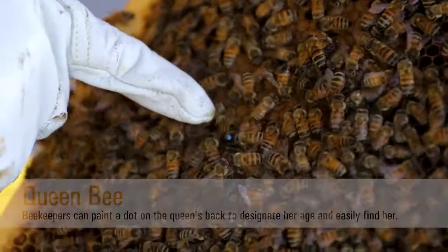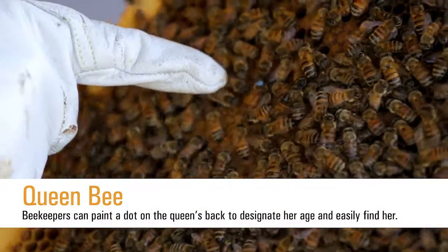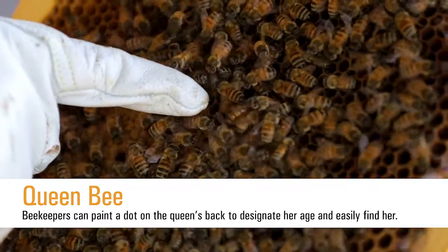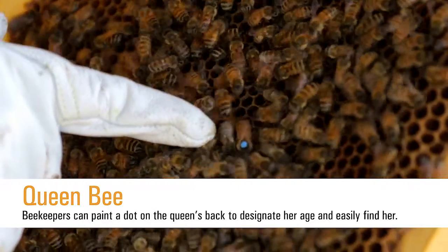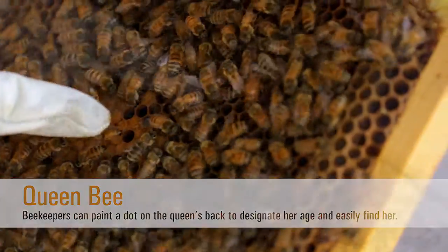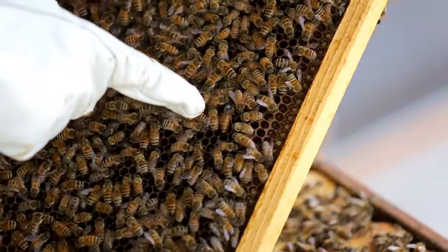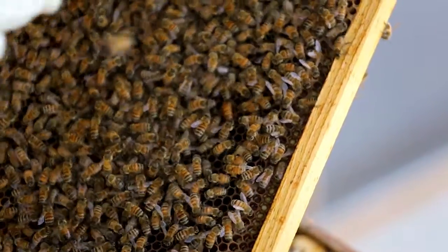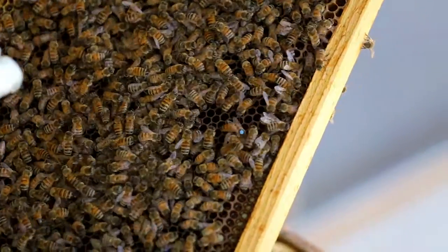So here you see the queen. She's marked with a blue dot on her back, meaning she was just born in April 2015. Next year, if we go into this hive and find a blue-marked queen, we would know she's approximately one year old. Having the queen marked with this colored dot helps us identify her age and easily find her amongst all the bees — 40 to 60,000.